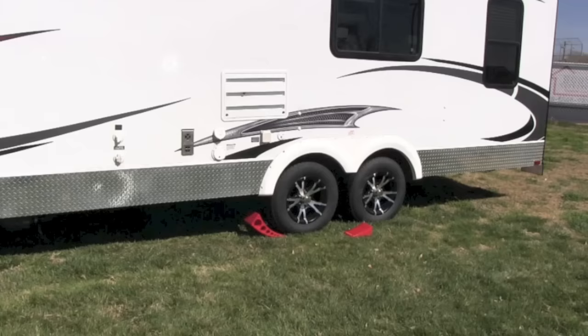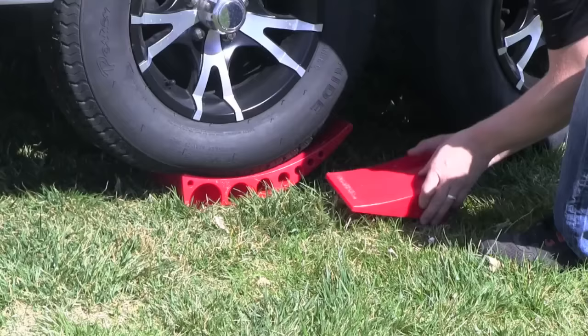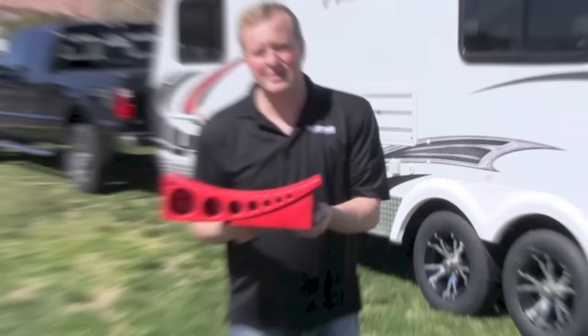I want to show you now how easy it is to use. All you do is put it in front of your tire. Drive on until your trailer is level. And then put your wheel chalk in there to hold it so it can't roll back off. And when you're done, you can simply drive off. It's that simple.